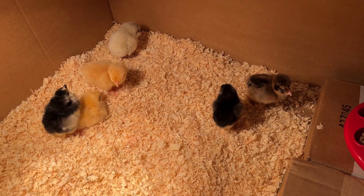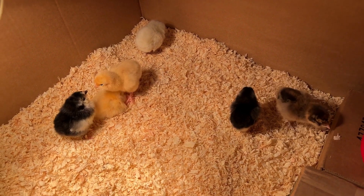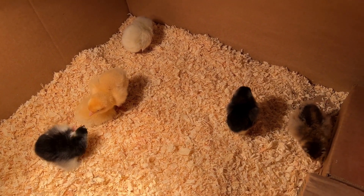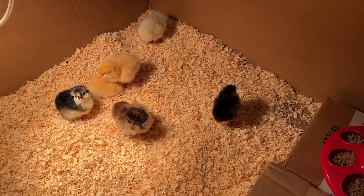They're definitely a lot of fun to watch and they're going to change so fast. They'll look different in another week — they'll have way more feathers. And that's why I want to get pictures of them now.